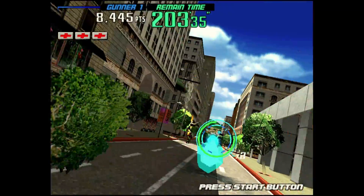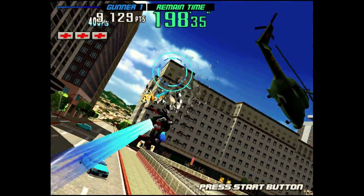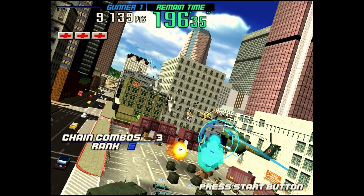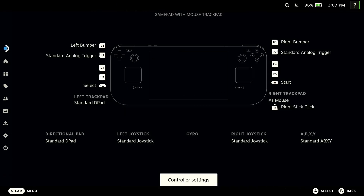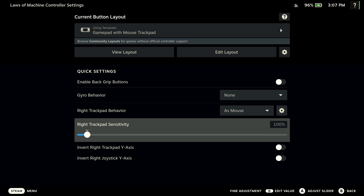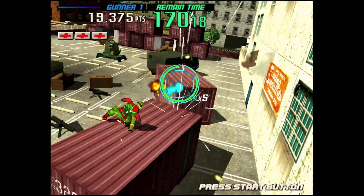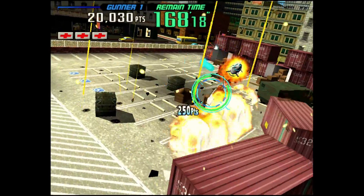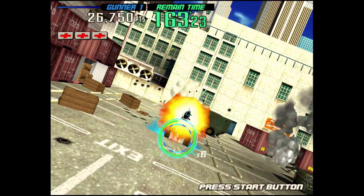On something like a light gun game — LA Machine Guns here — the cursor is going to be underneath your thumb on the trackpad. But I think the actual sensitivity is too low by default. So what I recommend is going into the right trackpad sensitivity option and upping it to 175%. I felt like I was moving my thumb way too much and not getting far enough on the screen at 100%. My recommendation is to go to 175 for these games — it's just going to make them feel that much better.